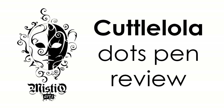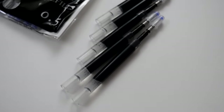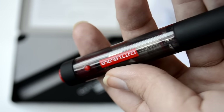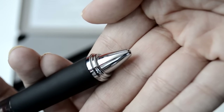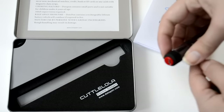Hey guys and welcome to another video. Today I'm going to be reviewing the Hattelola dots pen electrical pencil, which actually draws in dots. It also comes with refills of its own, and by pressing the button, the motor inside the pencil makes dots by hitting the paper and creating dotted art.